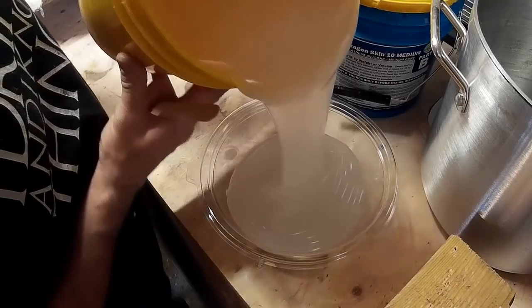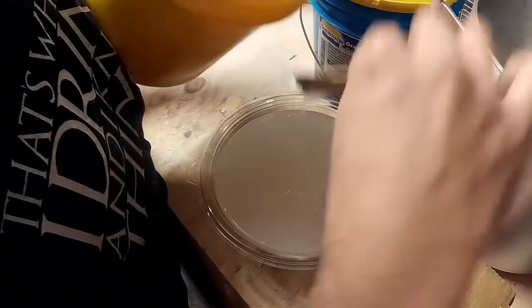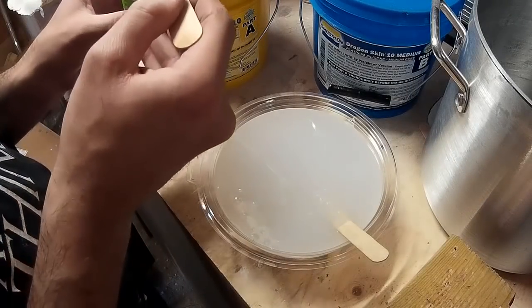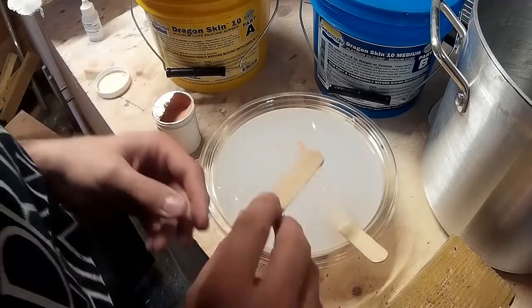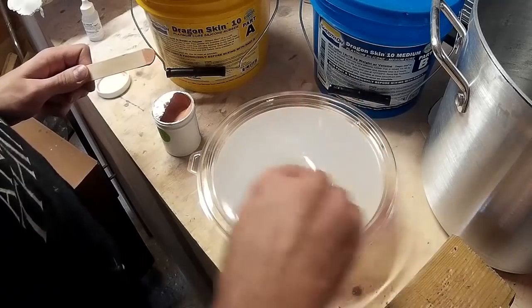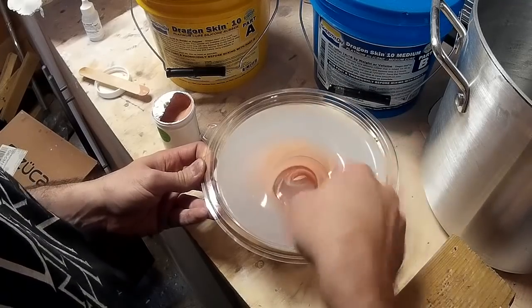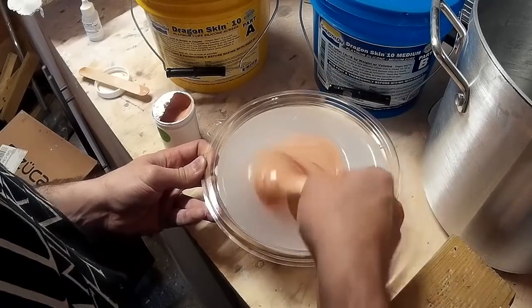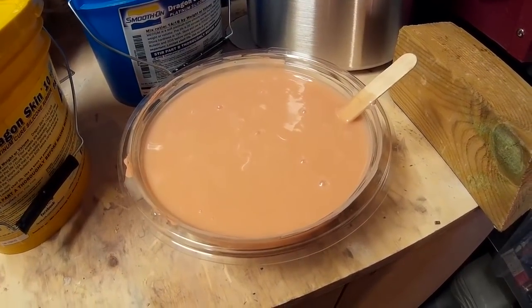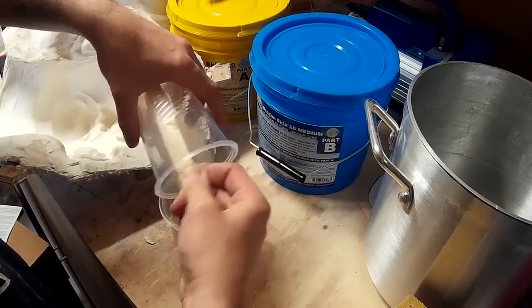I'm going to pour Part A into a large bowl and do a few different applications of silicone into the mould. First I'll roll it around on the inside to make sure it gets into all the details, then once that's halfway curing I'll add some thickened silicone to fill in the remainder. Because I'm doing several applications, I don't want the colour to vary between batches, so I'm mixing up a large batch of Part A with pigment all at once, then decanting portions into separate containers and adding Part B for each mix — that way I should get the same colour each time.